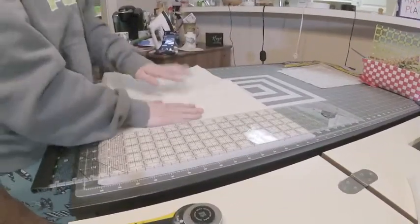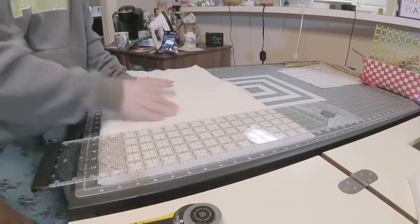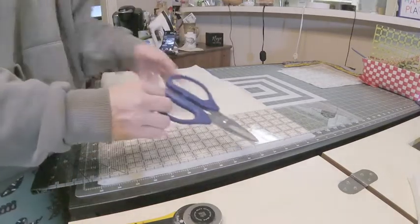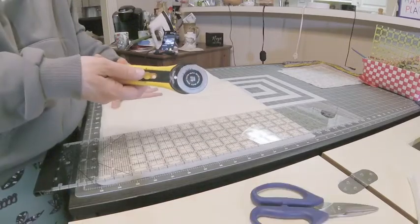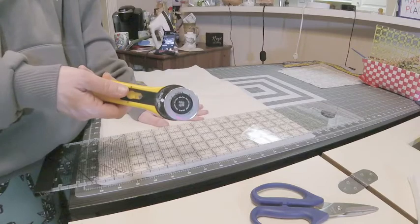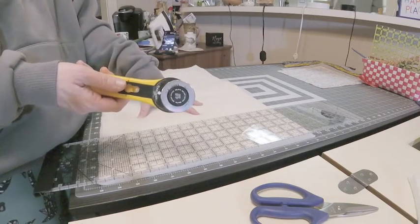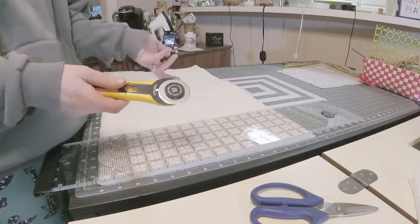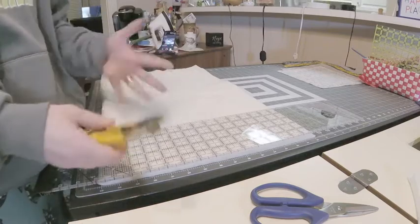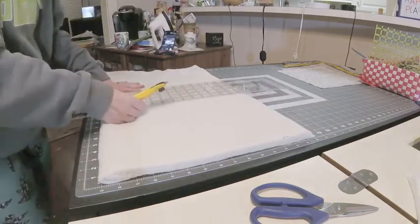We also need 10-inch squares of batting. I've done it different ways — sometimes I use my heavy-duty scissors, sometimes a rotary cutter. I've found that cutting flannel and batting really dulls your rotary blade fast. I'm going to go ahead and use it — it might be a little rough going — but then I'll just throw it away because I know this blade is already dull.